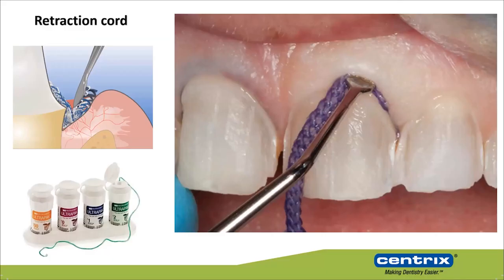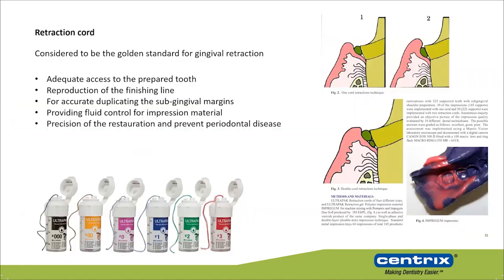We are used to retraction cord. I still use retraction cord, and in some cases it's irreplaceable, especially when you have a deep subgingival margin. The retraction cord is considered to be the gold standard, especially when you are using a double cord technique.